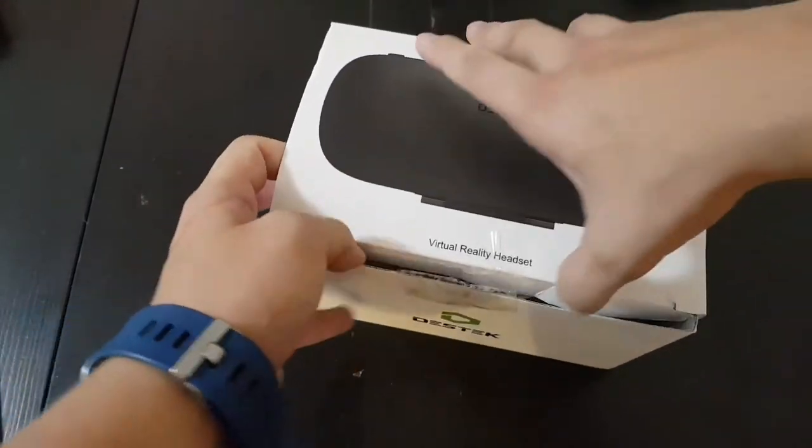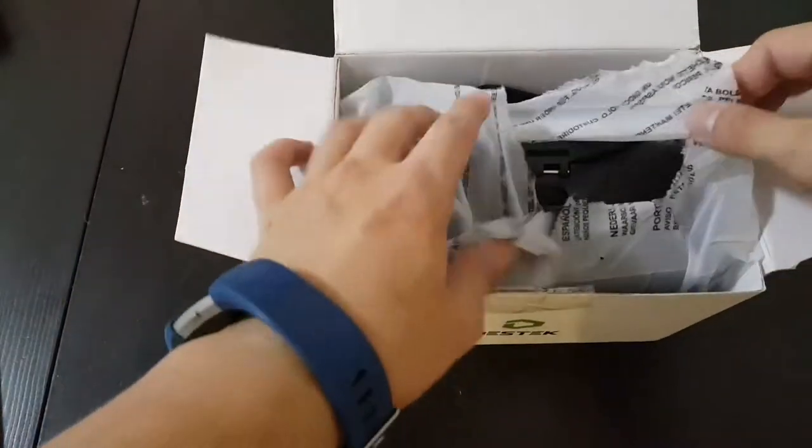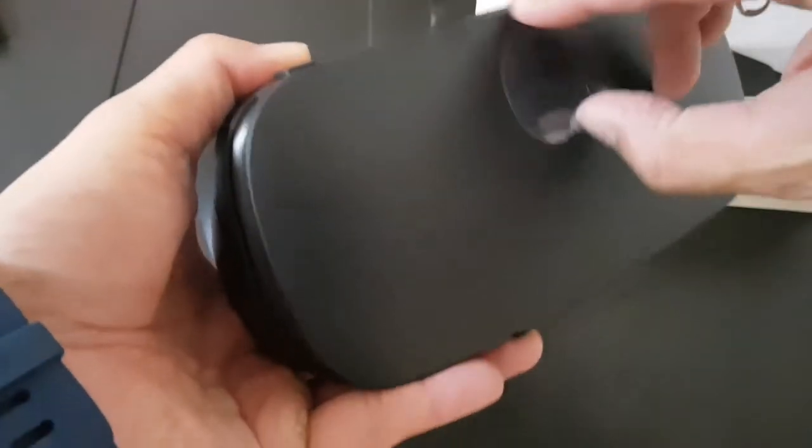This device is supposed to have 103 degrees of vision and it's compatible with most major smartphones. Pretty standard setup — it kind of feels like the Samsung Gear VR.